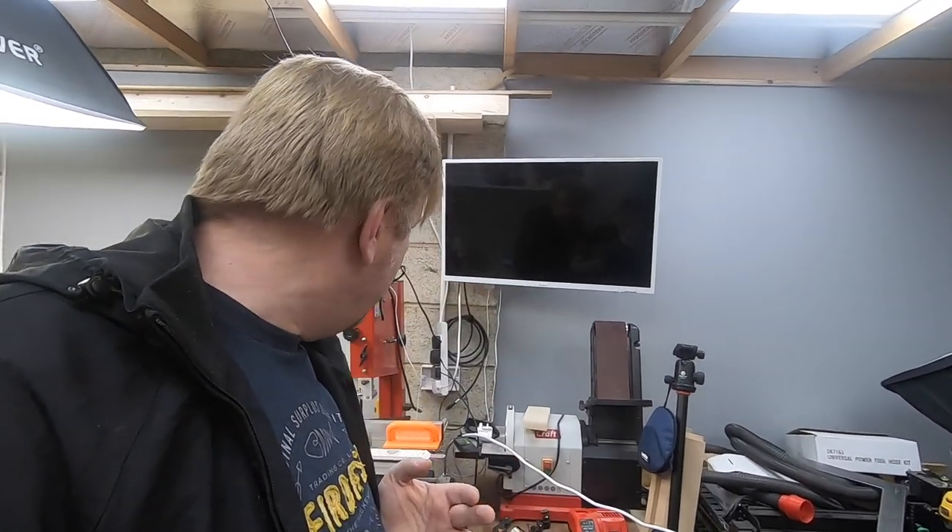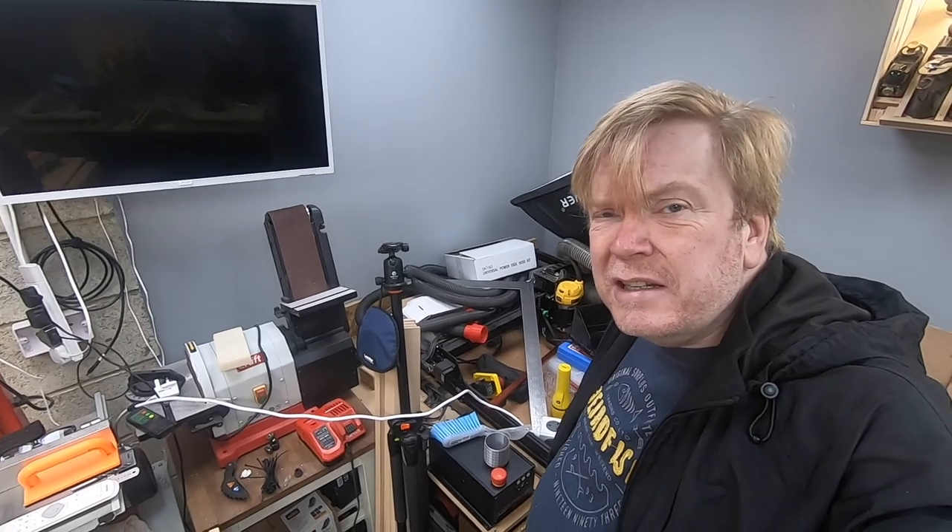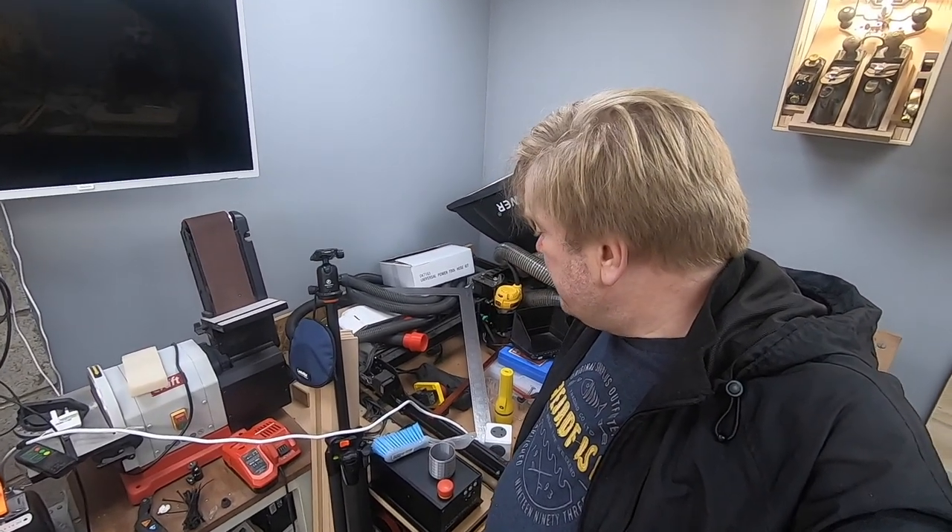Behind me is my TV and sanding station. The belt sander gets used a lot but the disc is hard to use because of the angle. The band saw doesn't stay in that position — it gets moved out into the middle of the workshop where I can connect the dust extraction. And for those of you asking about the CNC — here it is: it's assembled, tested, and working. It uses the TV as a monitor for the laptop, but I need to get the rest of the shop tidy before I dive into that.